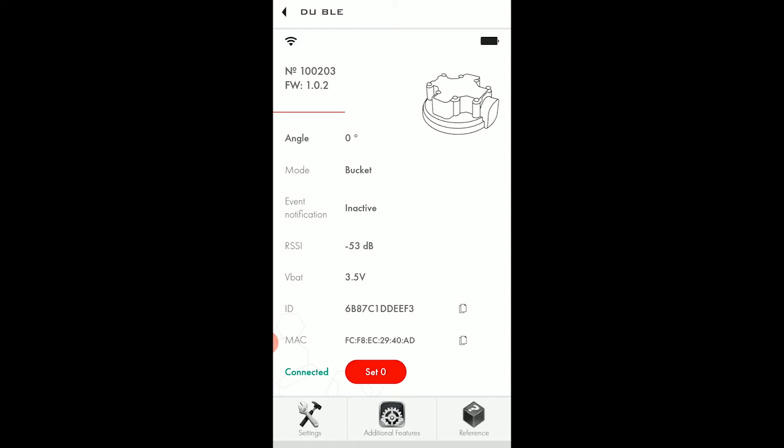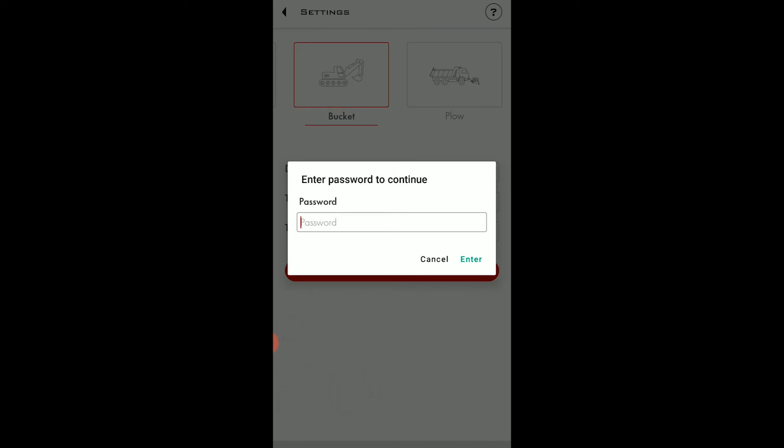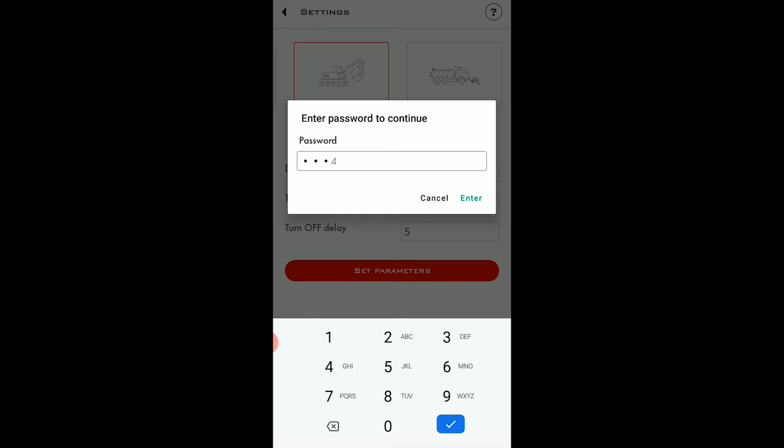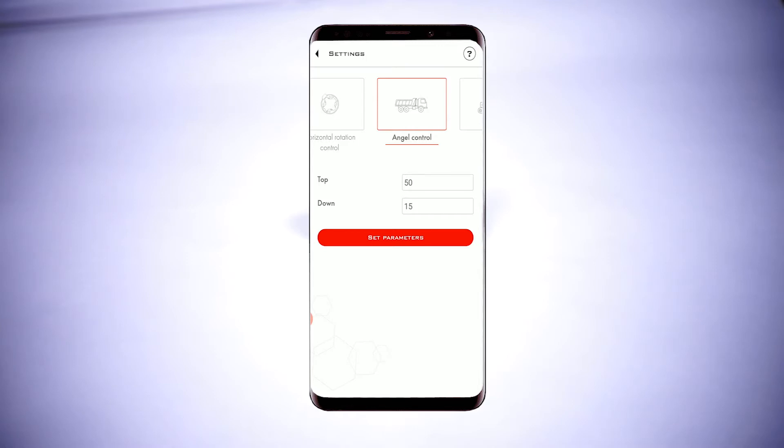From the main screen we need to go to the settings. The app will require you to enter the password or to establish one if the sensor is fresh out of the box. By default the sensor is set to the transportation mode, which has been designed to allow it to save battery charge while not being used. You need to switch it to the mode you need. Once you have selected the angle control mode, you need to set the top and down parameters.